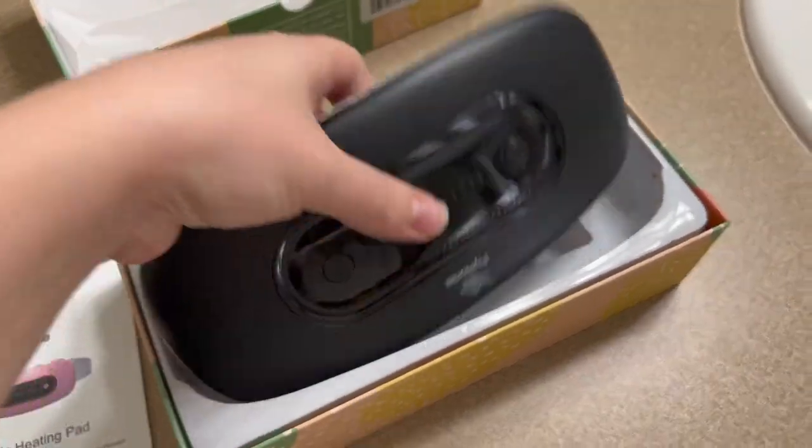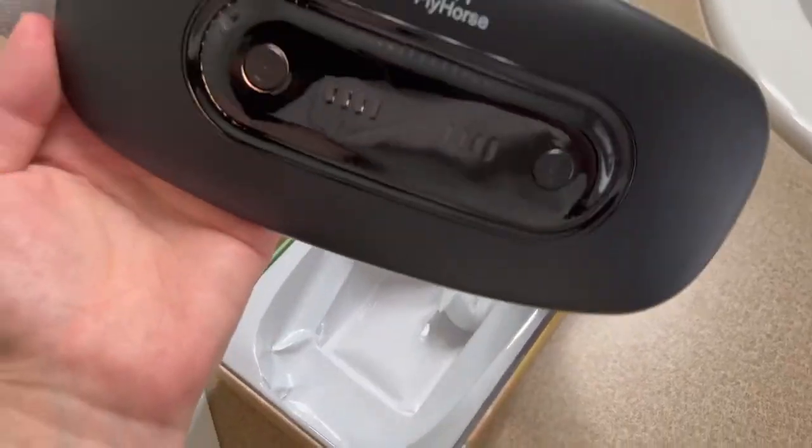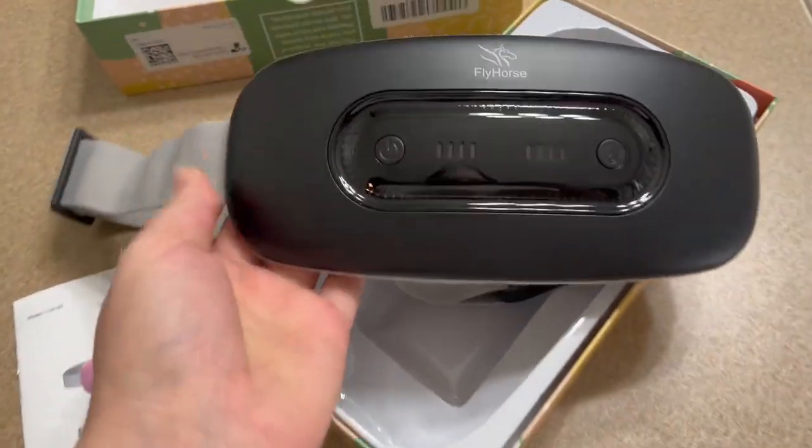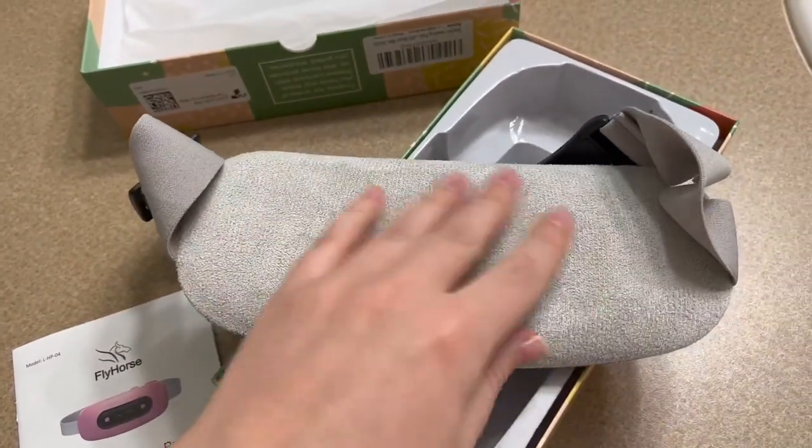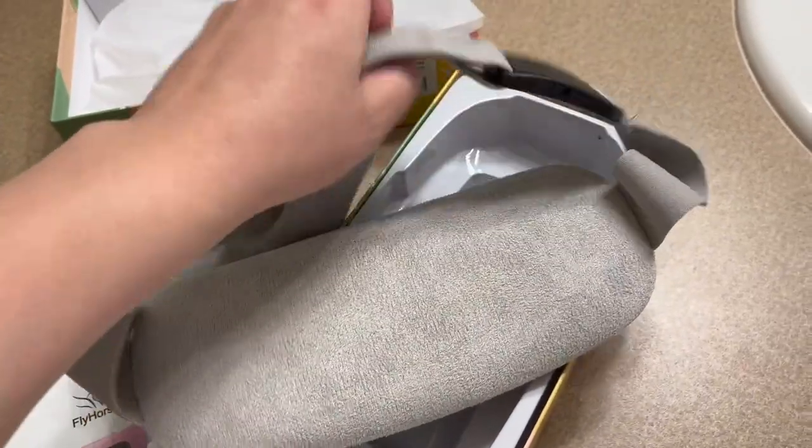This is really small, which is perfect. It's got a belt so you can use it on the go. It looks like it just has two buttons, and it's very soft.